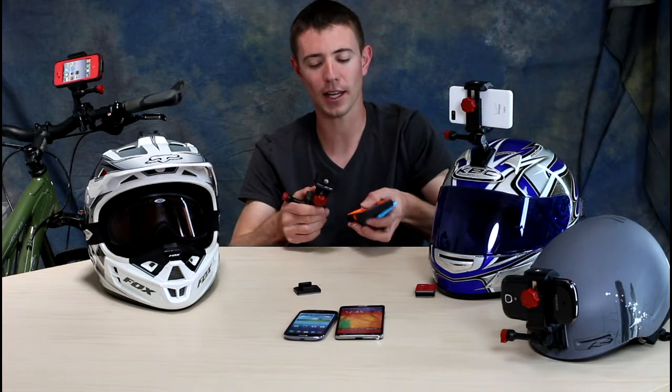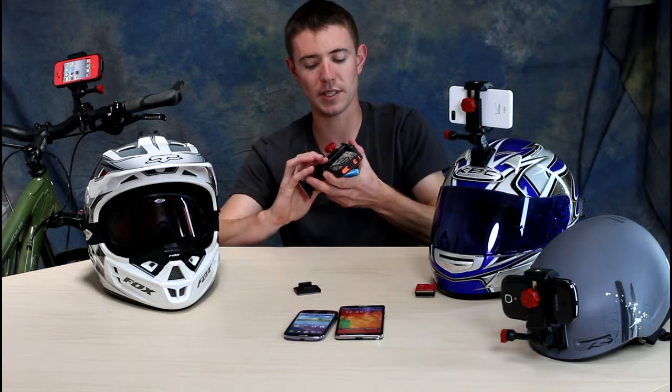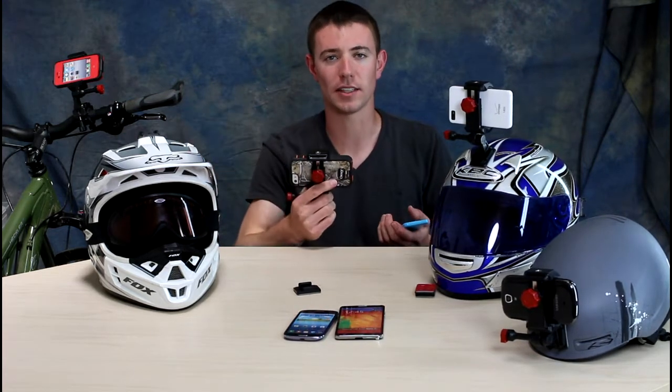All you're going to do is loosen the knob on the back, take your smartphone, stick it inside the mount, squeeze down firmly and tighten it up. Now your phone is totally secure inside the Velocity Clip.